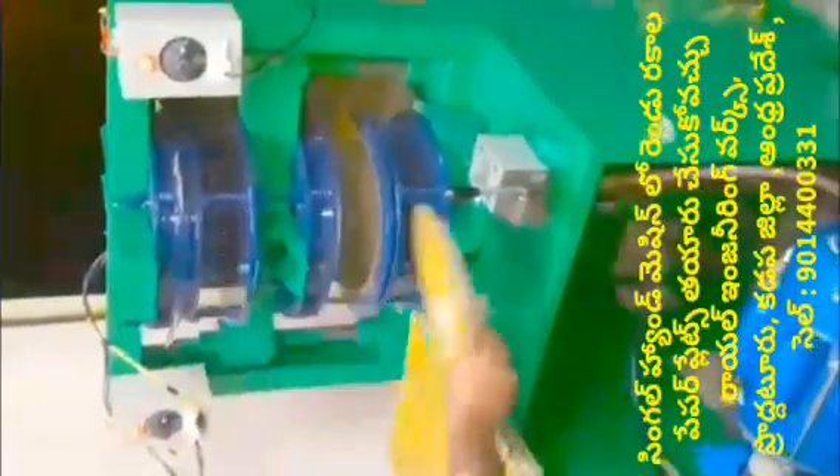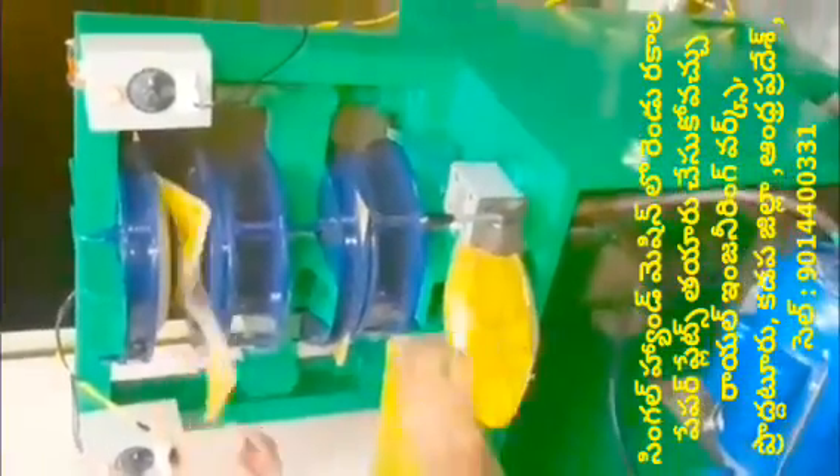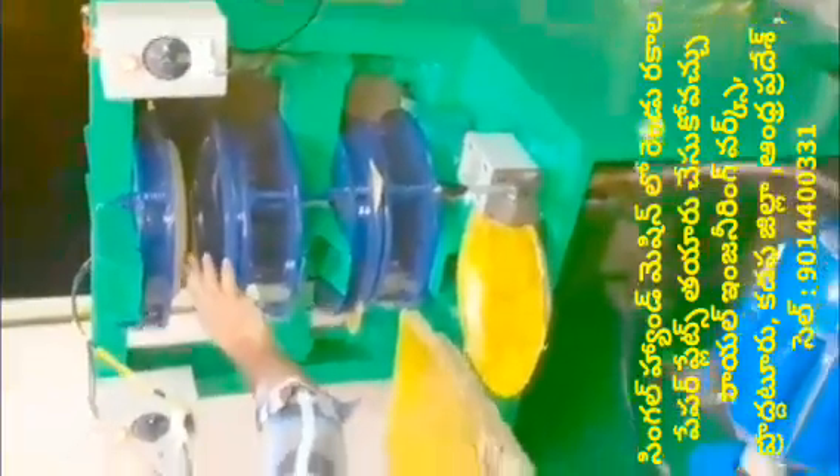We will see that all types of plates can be made: sitting plates, tiffin plates, pannipuri plates, prasadhan plates, tea plates, coffee plates, and water plates.